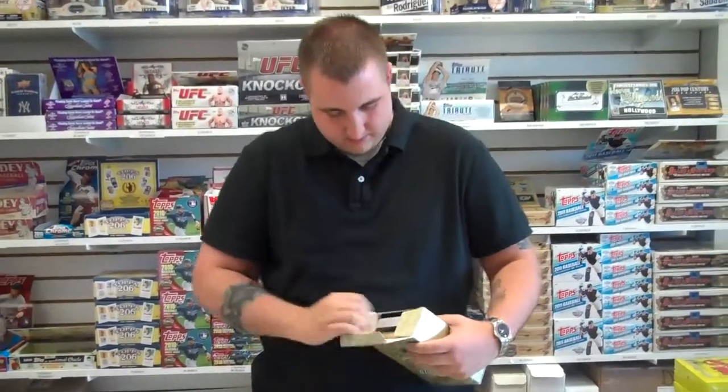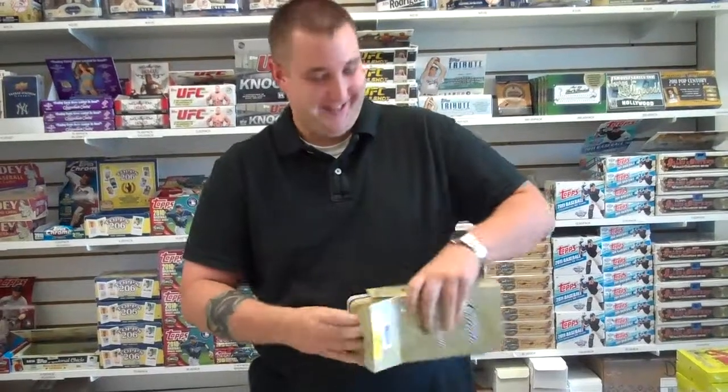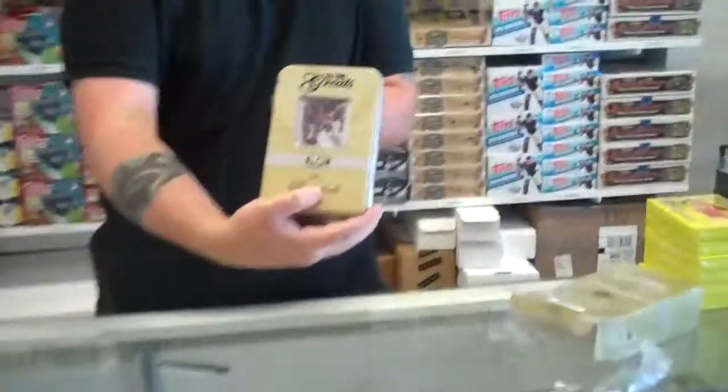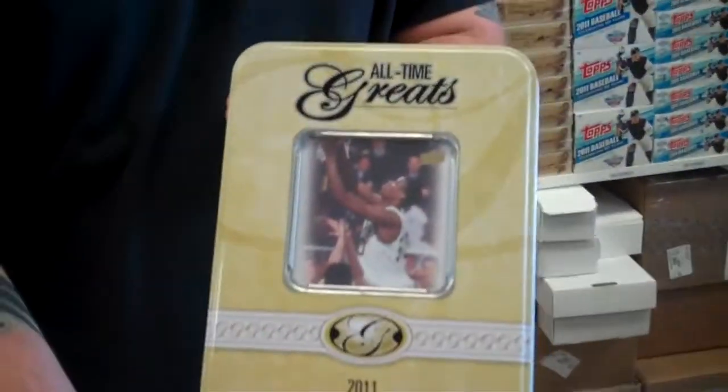It's more packaging than cards, isn't it? Yeah, it's a lot of packaging. Alright, it comes in a cool tin. Oh, this is neat. It's kind of got a window on the front. Does that mean you're getting whoever that is? I don't know. There's a little window there.